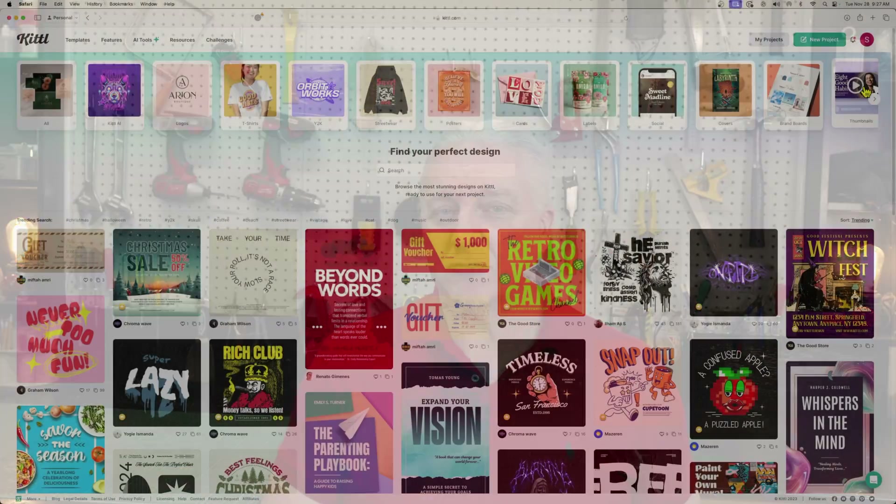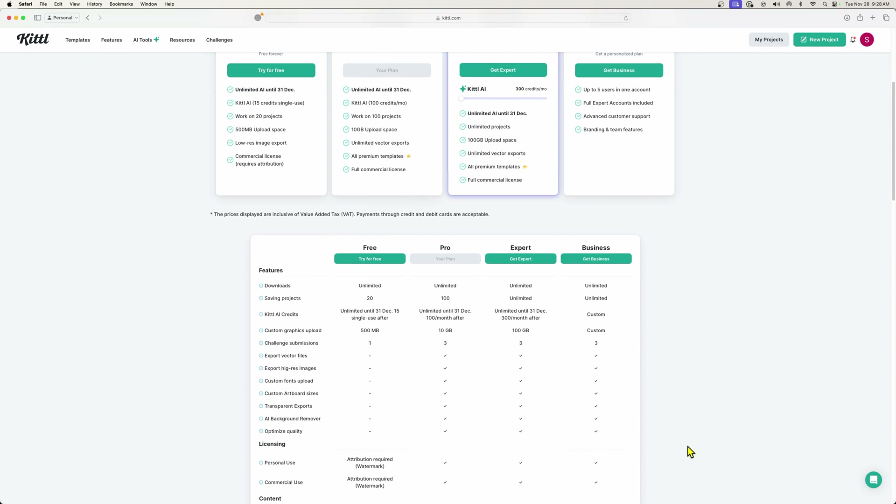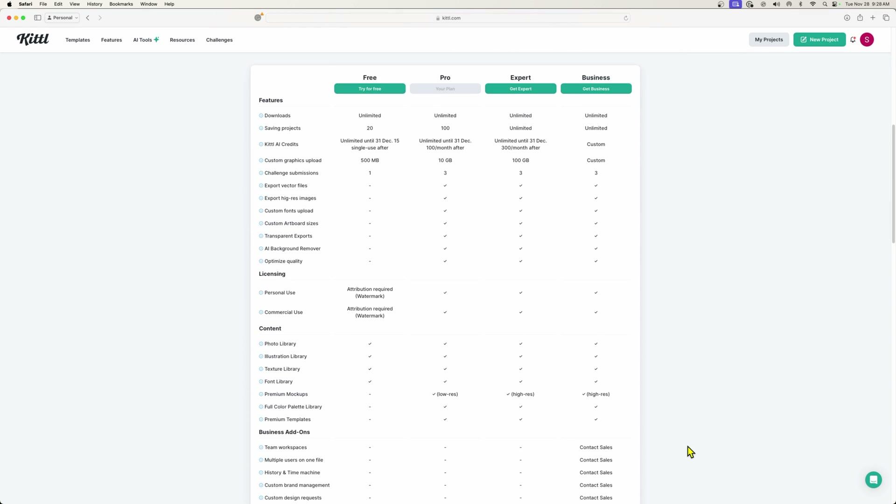I moved to Kittle about four months ago to do all of my design work and I'm going to use it in this video. I'll show you how easy it is to not only find an image, but put images together and create the project I want. Now there are a few versions of Kittle — there's certainly the pro version, which I have, one above that, and the free version, which is probably the one you'll start with. Everything I'm going to show you, you can also do with the free version. So keep that in mind.